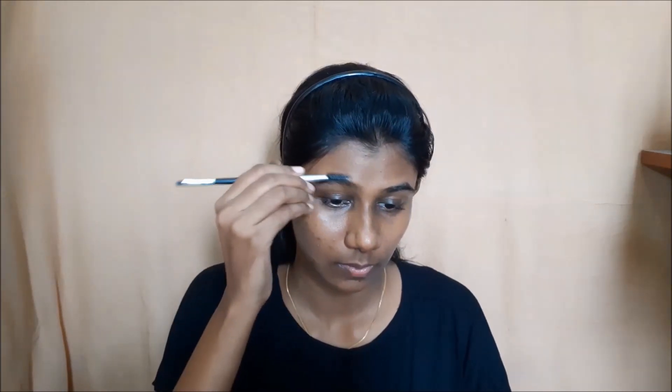Step number one: I am going to moisturize my lips with Baby Lips. I will show you the skincare after I finish the video. Now I will show you the setting spray, face color, and a primer to create a base barrier for the skin.